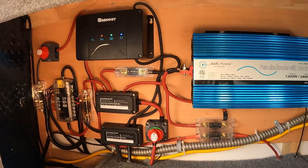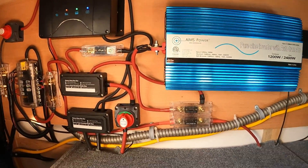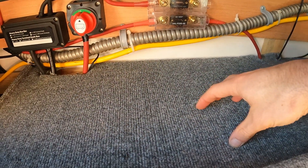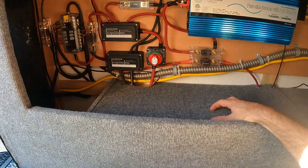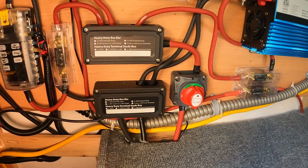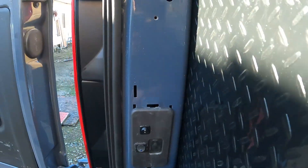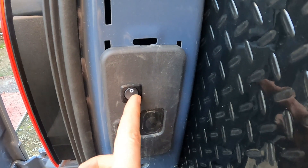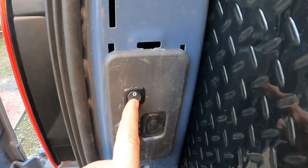All my batteries are just under this box. They have the lithium heat-enabled battery feature, which is pretty cool — so if it was cold and I wasn't getting a charge, I can just turn on the lithium heat-enabled batteries.